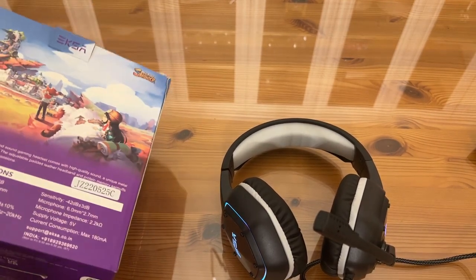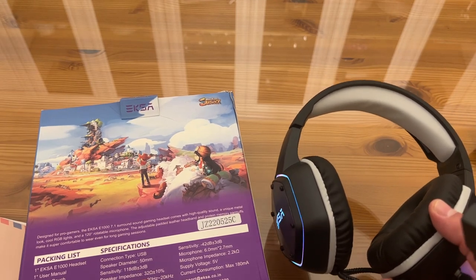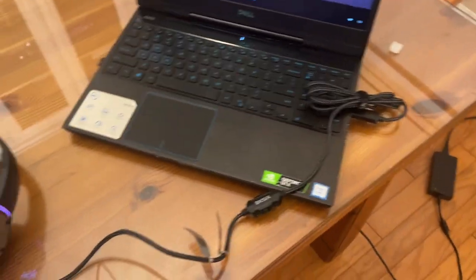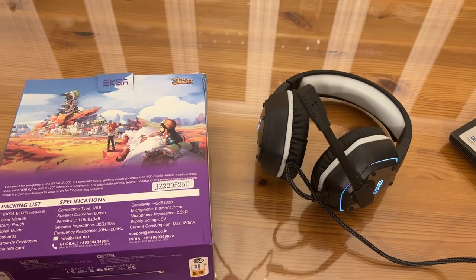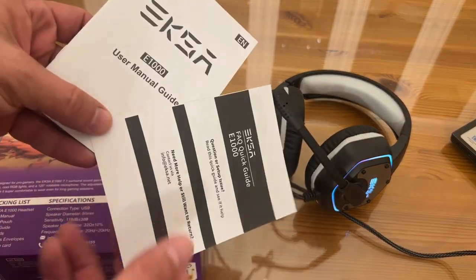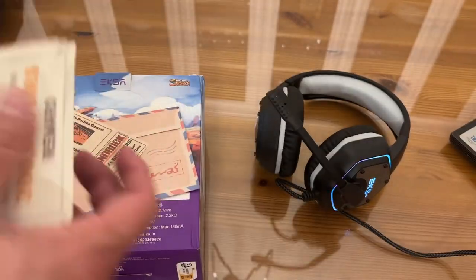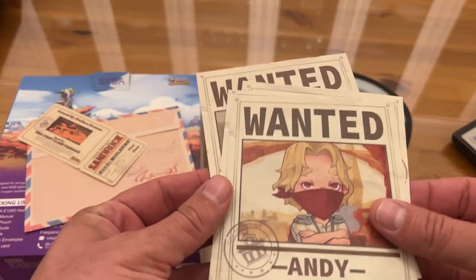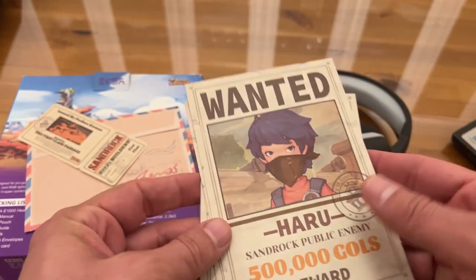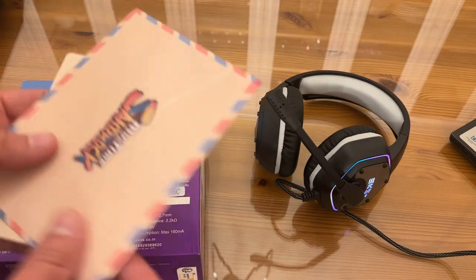The EXA E100 USB includes the user manual, the carrying pouch, the quick guide, four postcards, postcard envelopes, and the game info card. USB-A is the connection to your laptop or computer. It does come with the carrying bag — nice and perfect for your product. And these postcards — you can actually mail them. Characters include the Rogue Knight wanted for 3 million goals, Logan for 1 million, and Haru the Sandrock Public Enemy for 500,000.